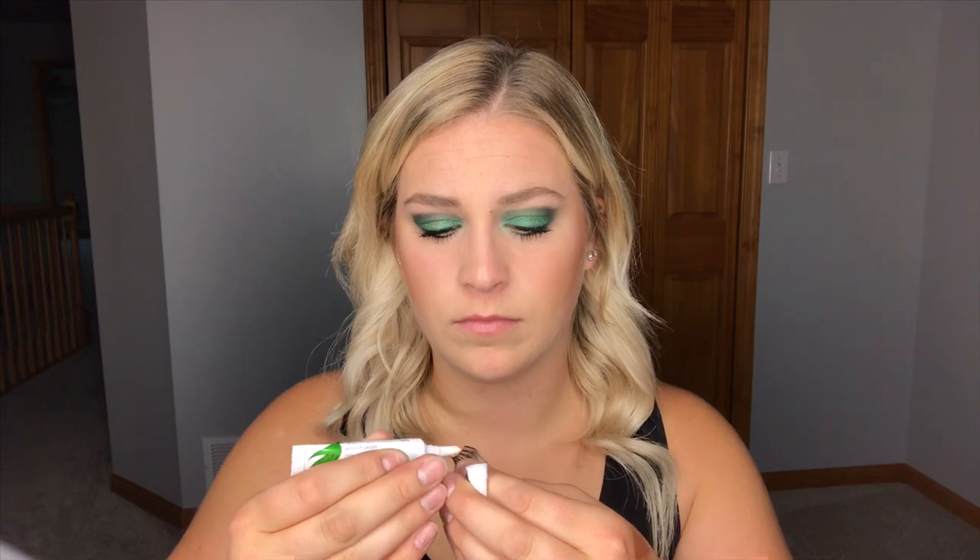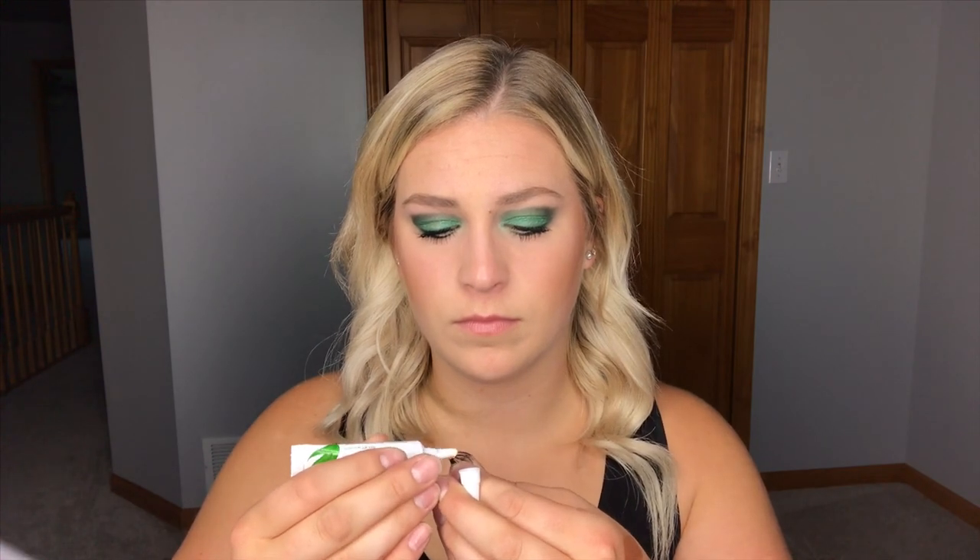I am going to apply fake lashes just because I feel like a Halloween makeup look isn't finished until you apply some fake lashes. The lashes I'm going to be applying I literally just got from the dollar store for $2 — super cheap, but they work really well and they're really pretty. You just have to wait for them to become tacky and then you can apply them.